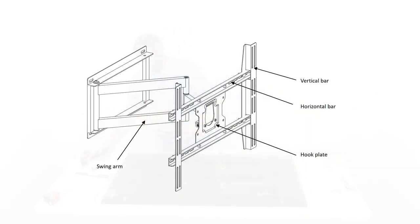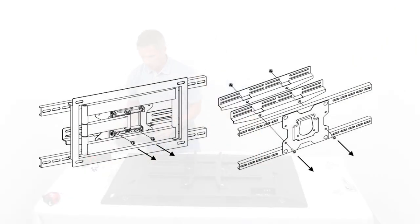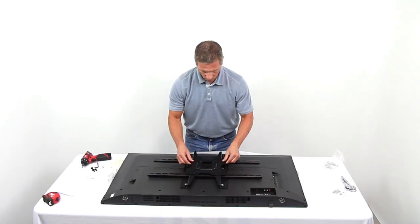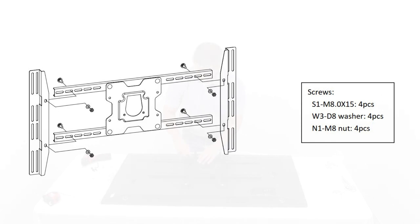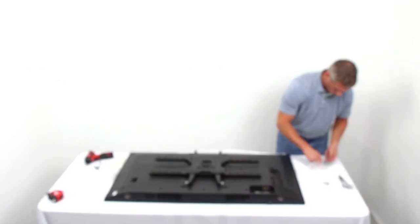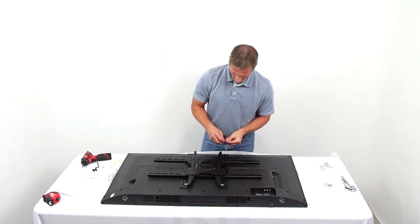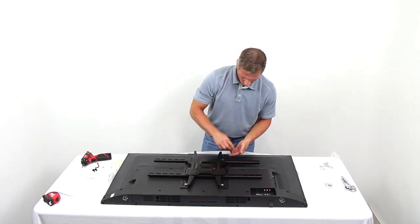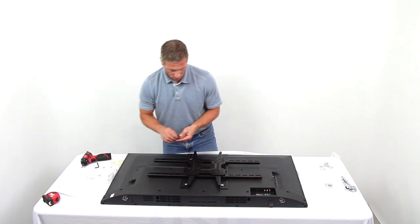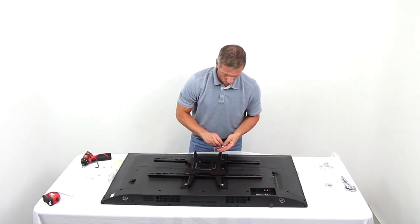Remove the two vertical bars and hook plate from the swing arm by removing the two securing screws at the connection of the hook plate to the swing arm. Assemble the two vertical bars onto the horizontal bars using four S1 bolts with W3 washers and N1 nuts. The vertical bars slide into the horizontal bars. The vertical bars must be spaced to match the width of the VESA hole pattern, usually 400 mm or 600 mm. In the case of this display, the width was 200 mm.